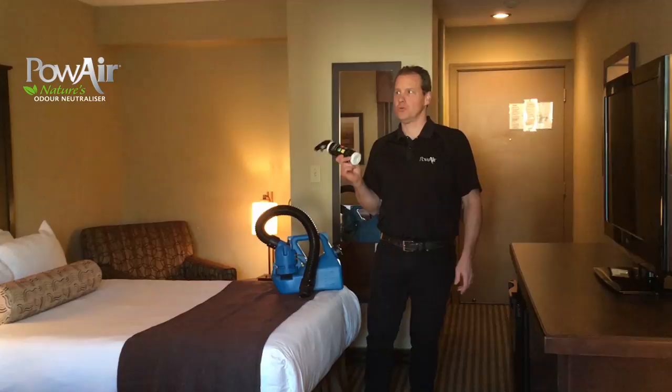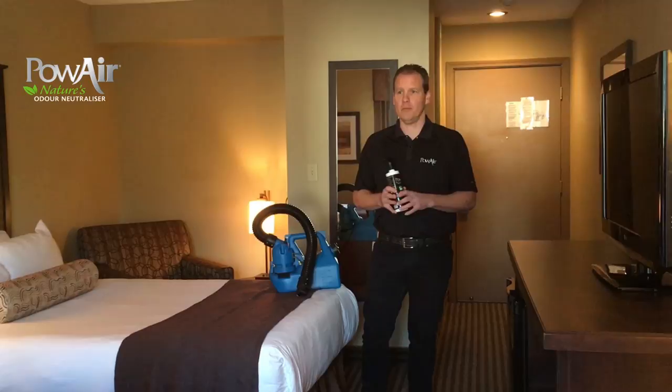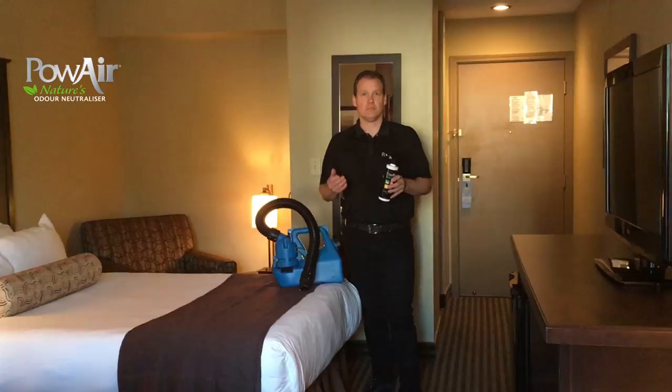Hey there, it's Curtis with POW Air. Today we're going to treat this hotel room — it's pretty nasty. We've had someone smoke in this hotel room and they had a dog that's urinated on the carpet. We're going to treat the whole room with the super sprayer for the smoke, and then we're going to treat the urine stain with the penetrator.